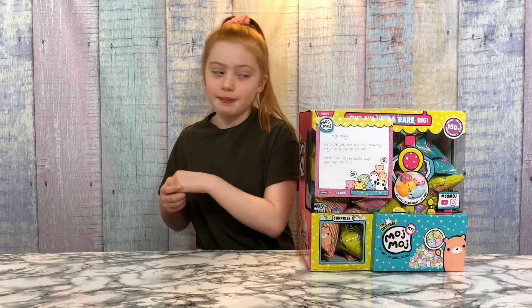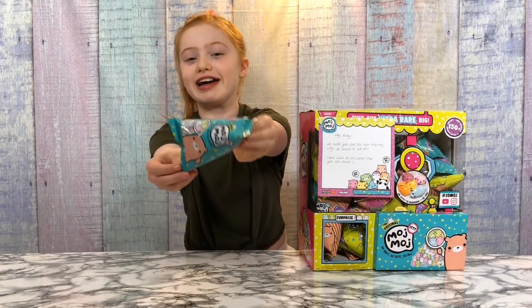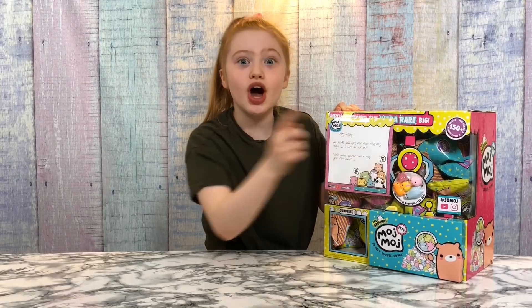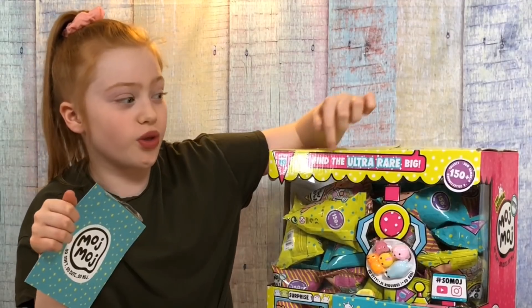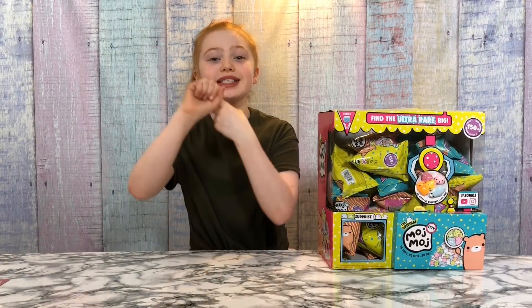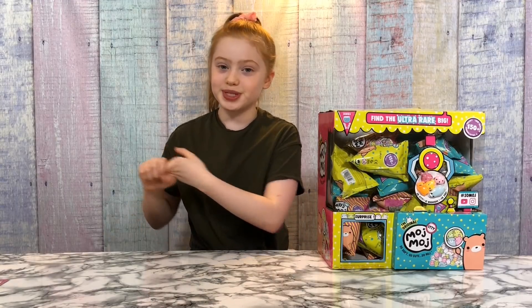I'm going to be unboxing these cool mystery packs that sell for £3.99. They have five adorable characters in them, there are 150 plus itty characters to collect, and there are also ultra-rare big ones to find. I've put the links in the description to where you can buy these ittys, but you can find them at Smyths, Entertainment Shop, Argos, and all the other good toy shops.